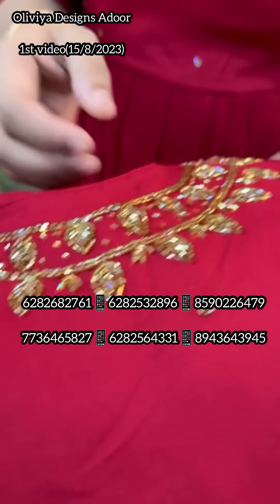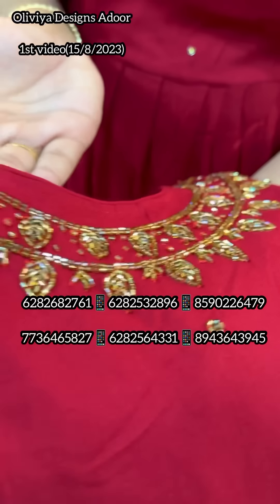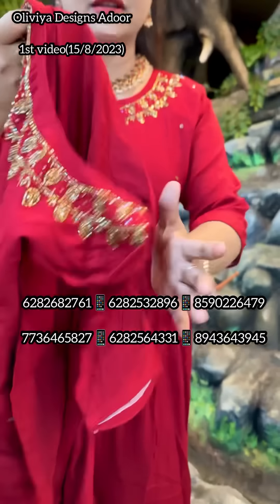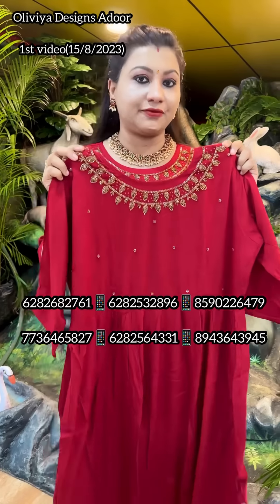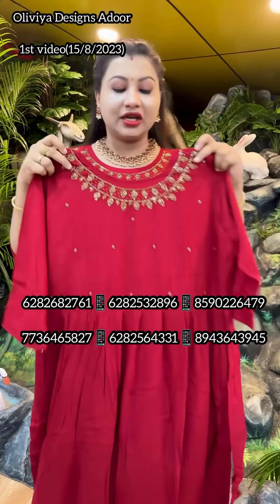This is a reddish maroon. This is heavy. This is medium and double XL. This is a ringle rayon fabric. This is 599. This is a ringle rayon fabric.